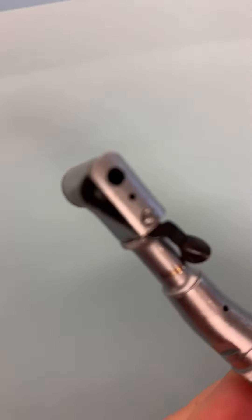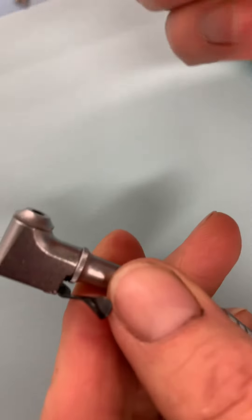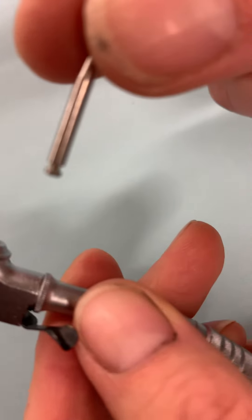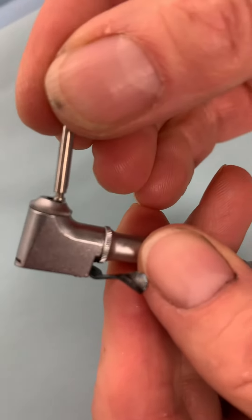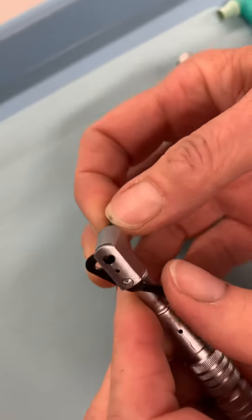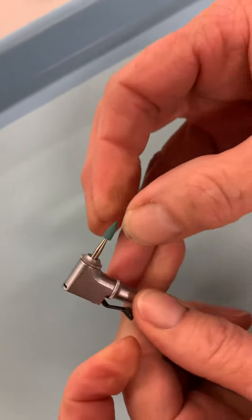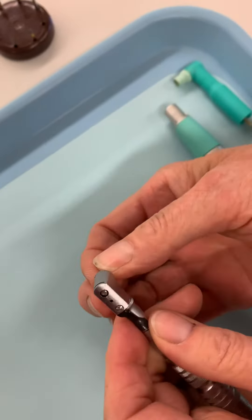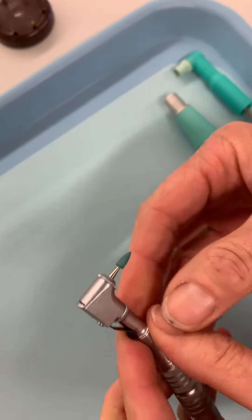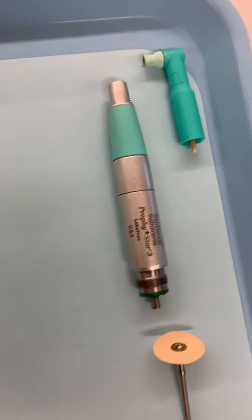We'll look at how we load things in there. Your slow speed is always going to use a latch-type burr. If you look, this burr has a latch on the back that's going to slide into the end, and then you latch it — always check it to make sure it's in good. So slow speed uses latch burrs.